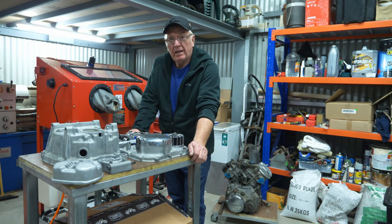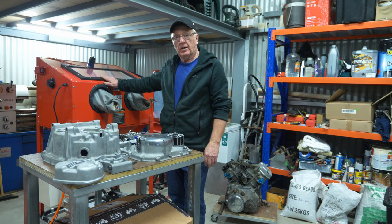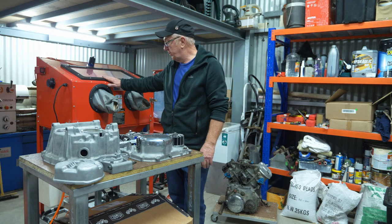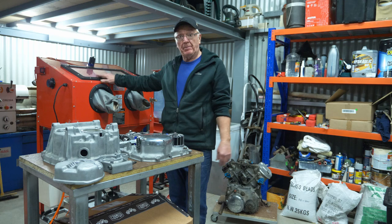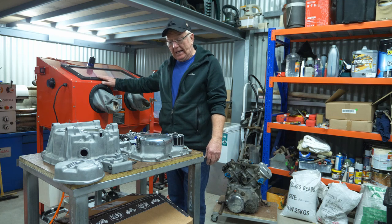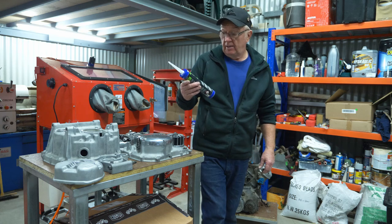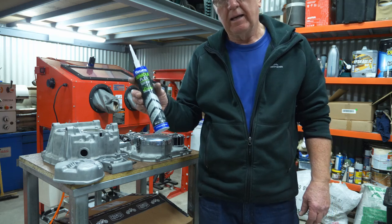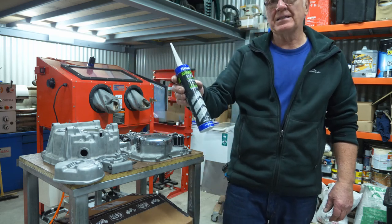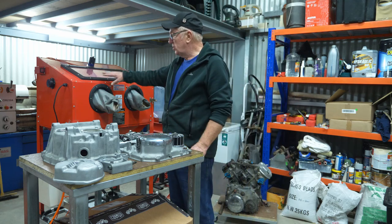Just a few tips as I finish up. If you do buy yourself a new HAFCO or Harbor Freight cabinet, it comes in a flat pack like everything, and when you assemble it make sure you seal all the joints. Don't use silastic — I've used a polyurethane, this is from Bunnings, Armoflex clear. It's really good, so seal all your joints up.